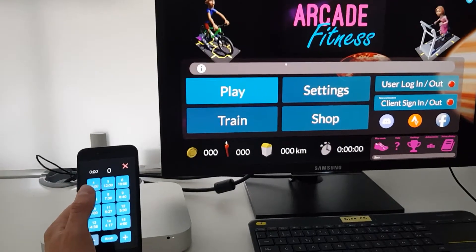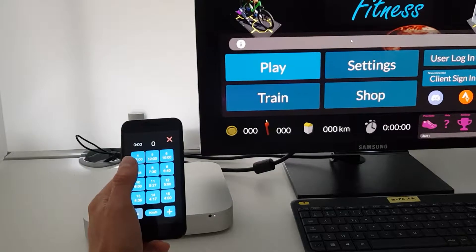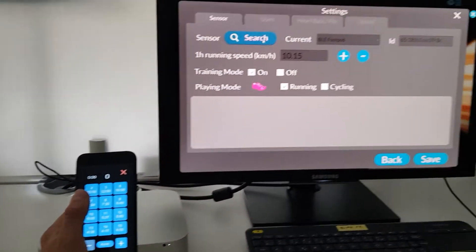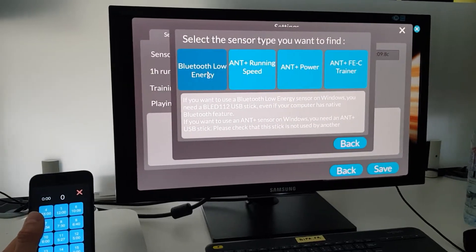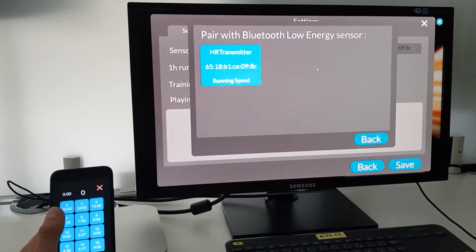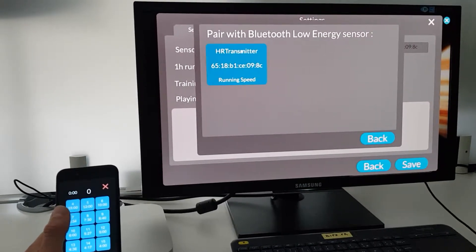First, we start the app on the iPhone, which now acts as a Bluetooth server. We will scan for Bluetooth Low Energy devices on the companion app. It is now scanning, and our iPhone has been found.